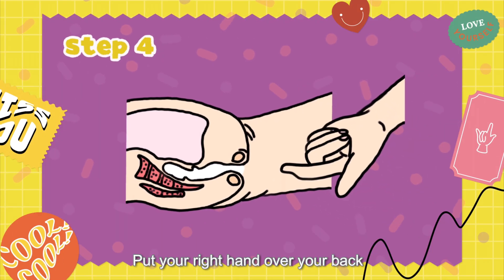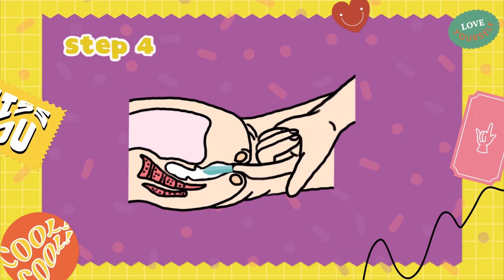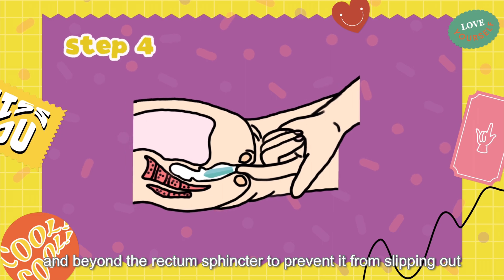Put your right hand over your back and gently insert the pointed part of the suppository into your rectum. Push it far enough and beyond the rectal sphincter to prevent it from slipping out.